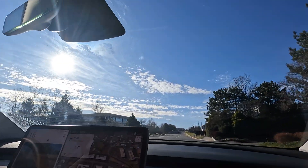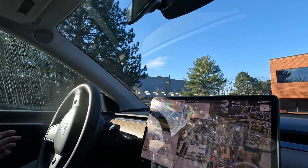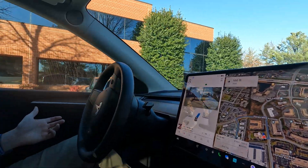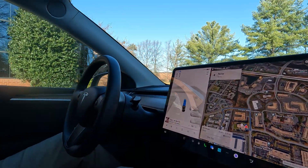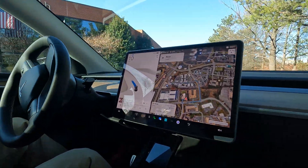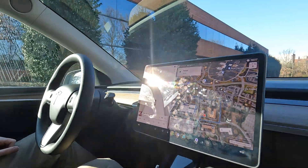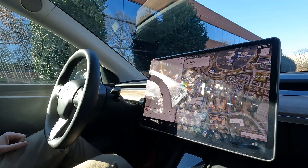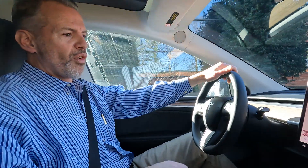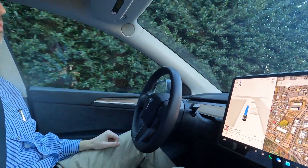We're coming back into the parking lot — let's see what it does. It's going to go to where it thinks the address stops, which is what a robo-taxi really should do — drop you off at the front. But now it's actually circling around the building. Keep in mind this is an FSD trial — he received this as a Christmas gift and just woke up Christmas morning with FSD installed on his car.